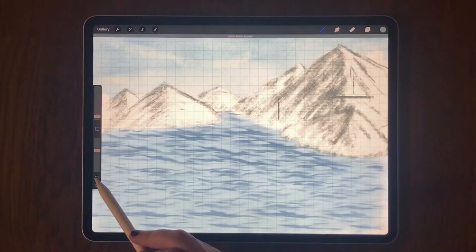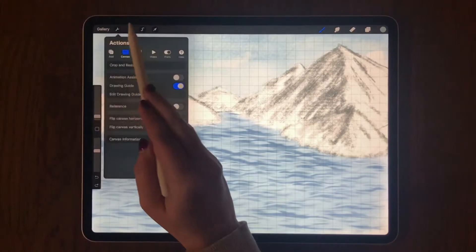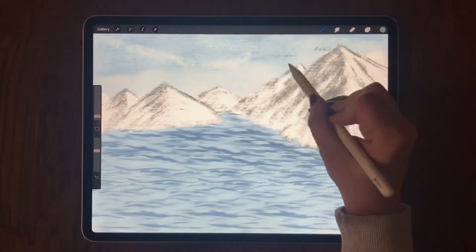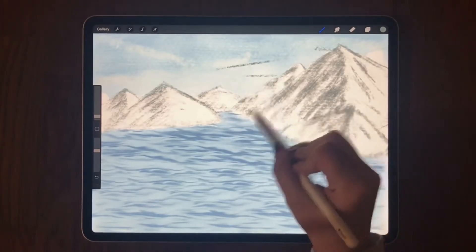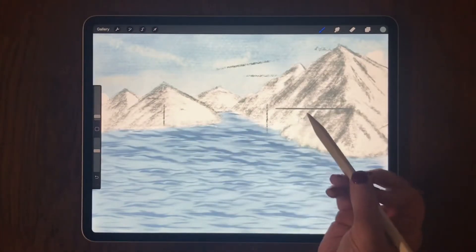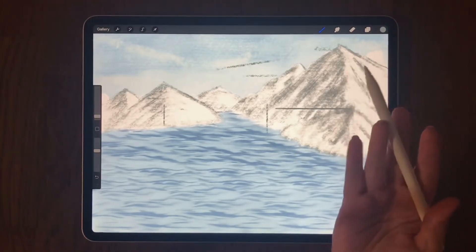So I'm going to undo everything that I did and go up here and turn off the drawing guide. However, the drawing assist is still on — as you can see, all I'm able to draw is still straight lines. I'd like to finish my picture but I can't with drawing assist on, so how do I turn it off?